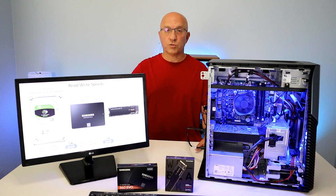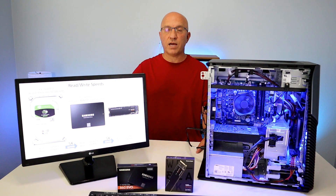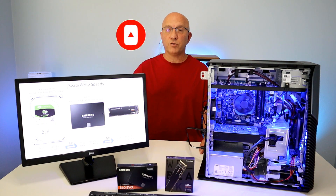We will be using some software today — a piece of software called Macrium Reflect — which will allow us to clone the existing 3.5-inch hard drive into one of the new SSD drives. We're going to show you how to use that software as well. Please take a quick second and subscribe to our channel right now and hit that bell icon so you get notified when we post new videos.